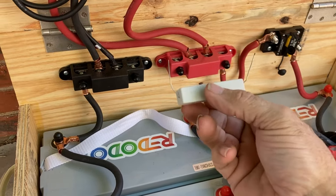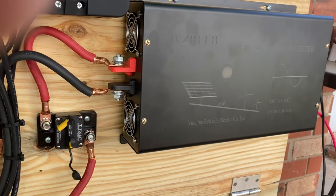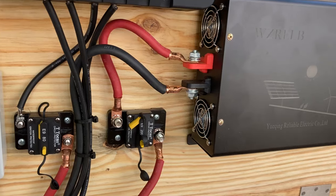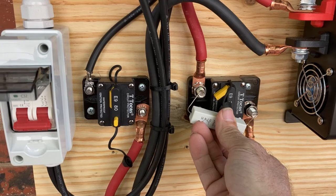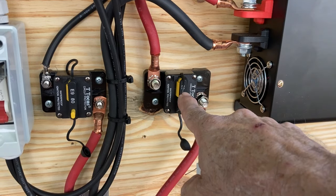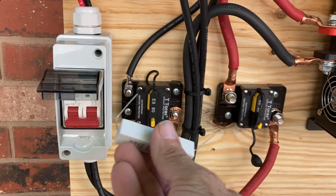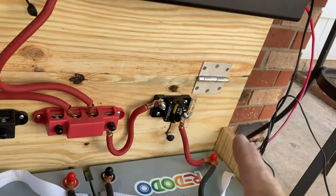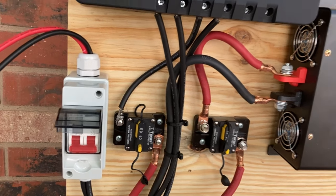You also want to get yourself one of these - a pre-charge resistor. If you disconnect the breaker for the inverter and it sits for a long time, you're going to get a huge spark when you reconnect the terminals, and it'll pit your stuff and wreak havoc on your breaker. What you do is touch this resistor across the terminals for about five seconds, then lock it in - you won't get any spark. I do the same with the charge controller when I first fire it up. Latch the main first, charge it up, latch that one, then you're good to go.